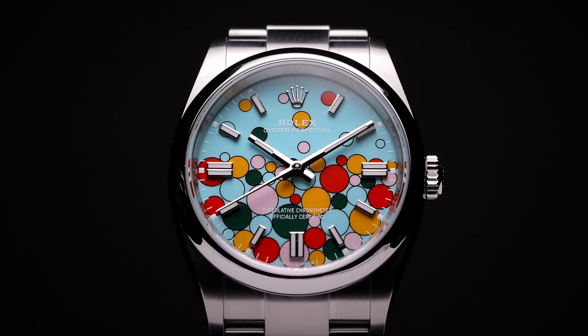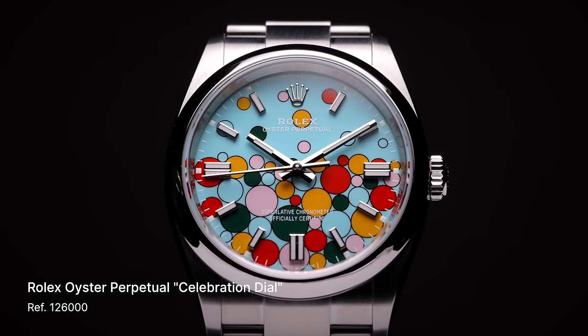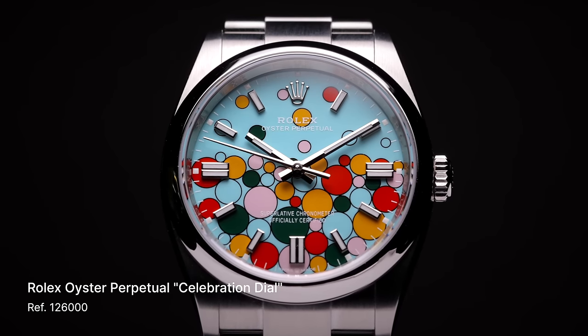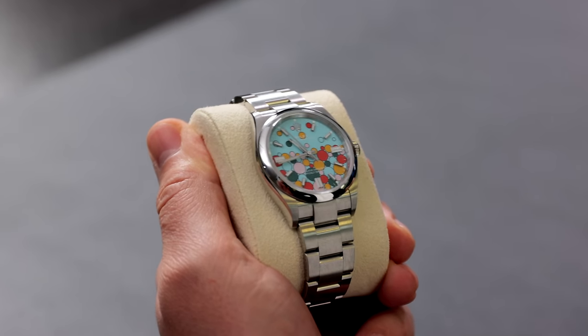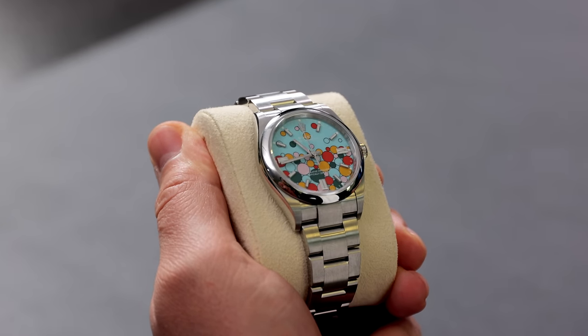Brand new, just this year — the 126000 Rolex Oyster Perpetual. This is the 36 millimeter? Yep, 36mm. And right off the bat, it's that dial. Oyster Perpetual is such a great watch. They came out in 2020 with the Stella-inspired colors — not really Stella reissues, but Stella-inspired with all the bright colors, which were such a hit: the Tiffany blue, the red, and the green. And they're all represented here.